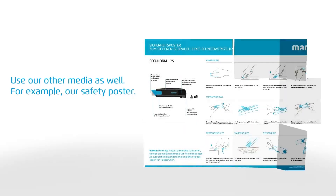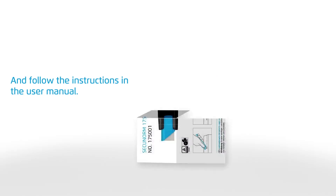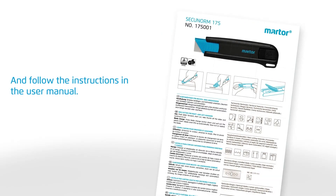Use our other media as well — for example, our safety poster. And follow the instructions in the user manual.